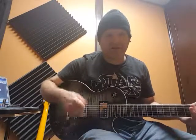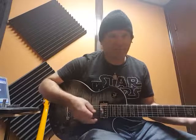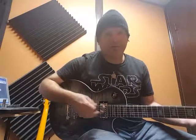Check out, here's the lead, or the rhythm pickup again. And the lead.